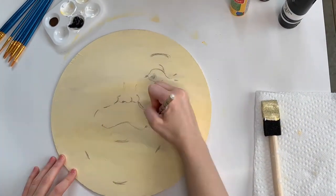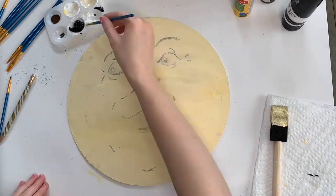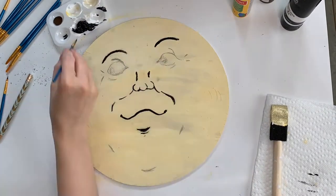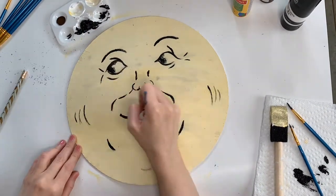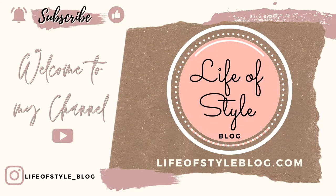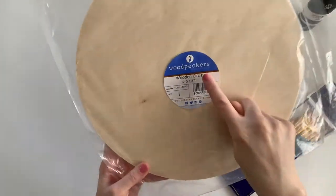Hey guys, welcome back to my channel. Today I'll be showing you how I created this vintage style man-in-the-moon painting. I'll be going a little bit slower and showing you all the supplies I used to create this. If you are new here, I would love to have you subscribe and give this video a thumbs up — just click that subscribe button down below.